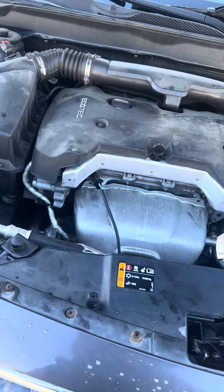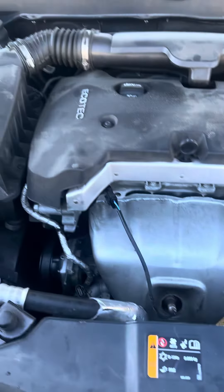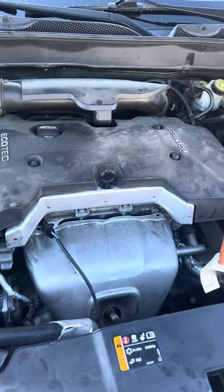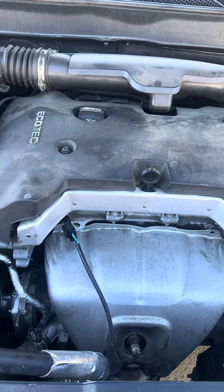Hello, this is your boy Miguel from the Mobile Mechanics 757, in about 22 degree weather trying to change a water pump, and it is freezing. Anyway, I'm on a Chevy Malibu 2.5 Ecotech.